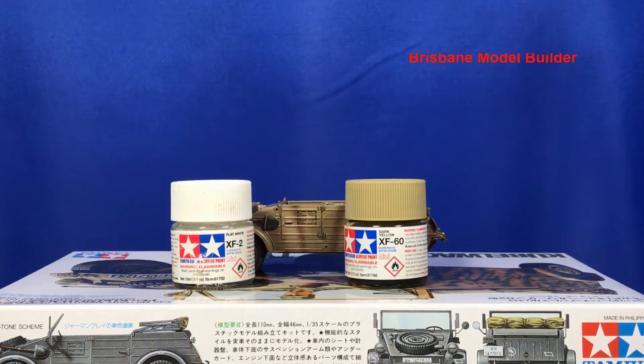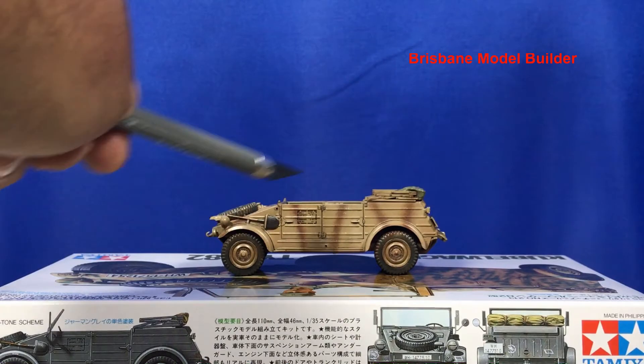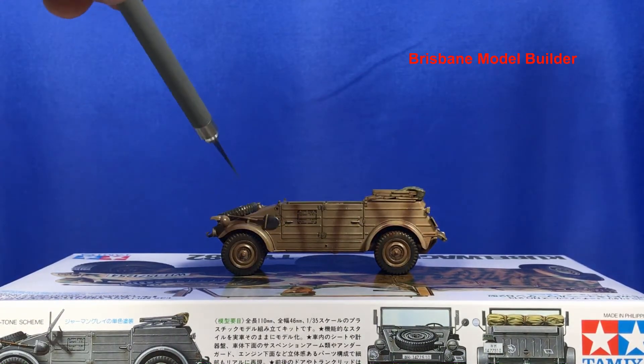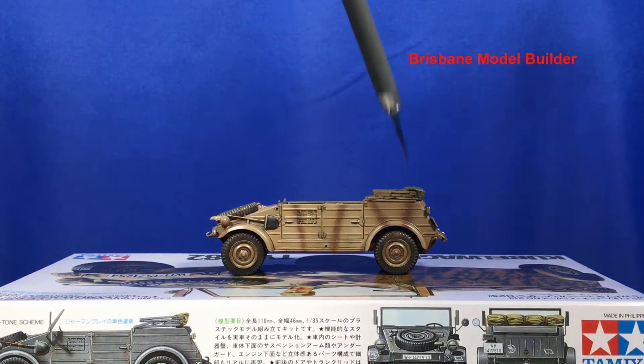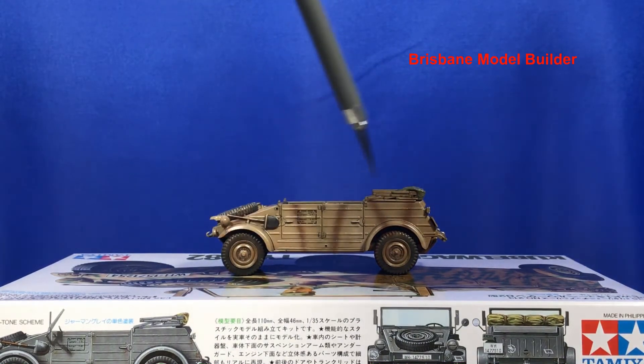Mainly just spraying from the top — doing the top of the bonnet, a little bit on the top of the doors, and a little bit around the top of the wheel arches, pretty much right along just the edge of the arches. A little bit on the doors up the top and just on the top of the bonnet. I also sprayed down a little bit just on the top of the arches with a bit more of the yellow mixed with white.